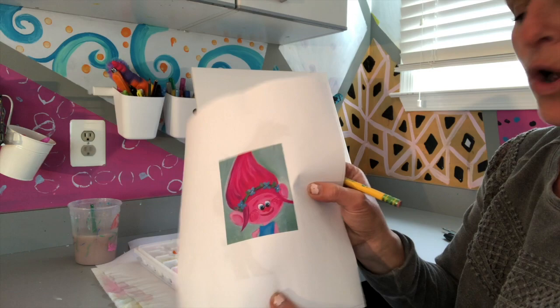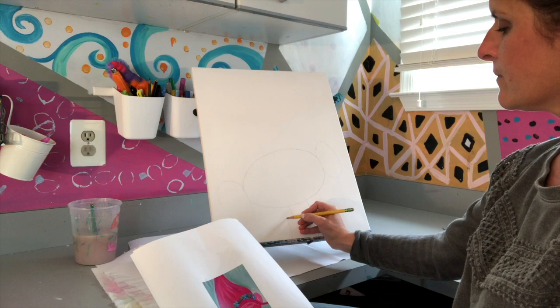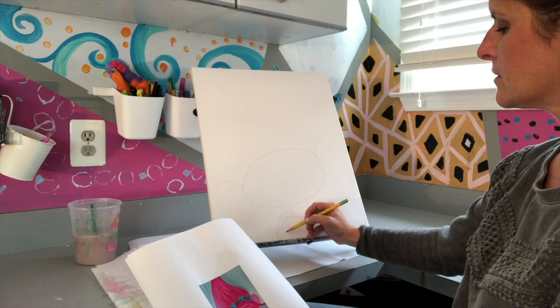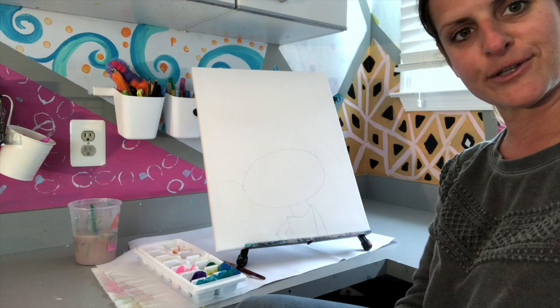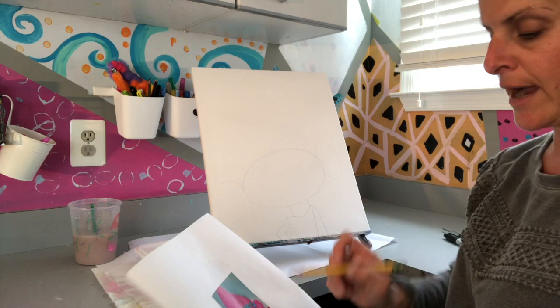Her arm looks kind of like a sideways V — draw two lines coming out, then a line that comes straight down on the other side, so it looks like she's a bit off to the side.